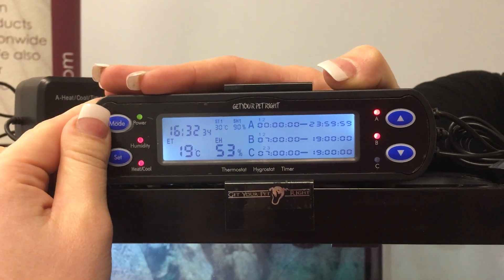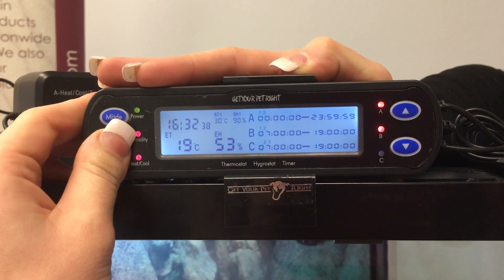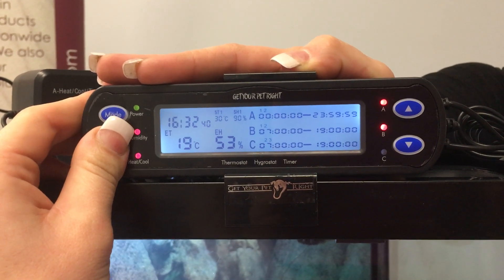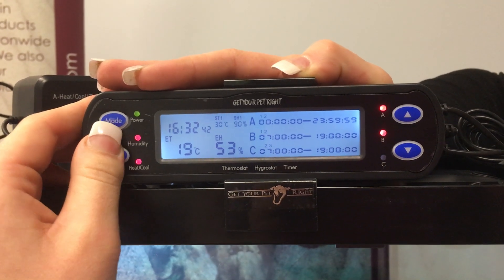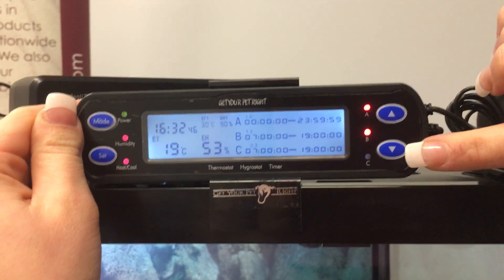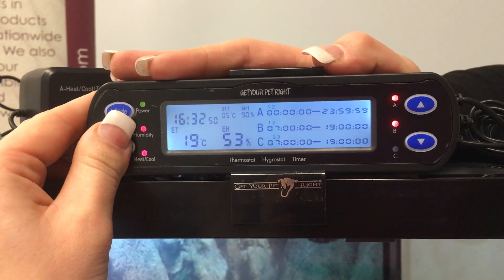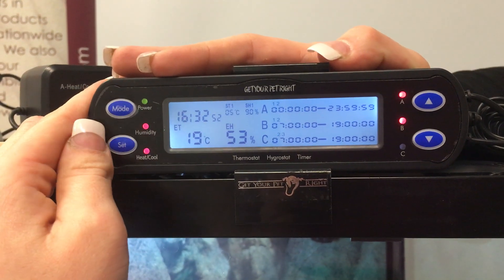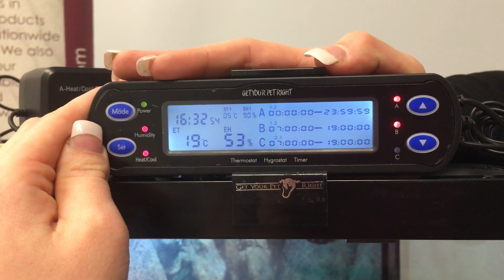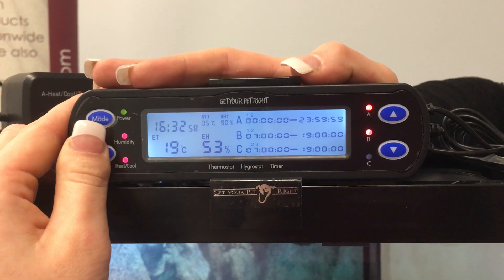Going to mode, which is ST1. We've set our current temperature to 30 degrees. I'll press and hold set to show you how to adjust the temperature if you need to. 30 degrees is standard for most python species. Using the up and down buttons on the right-hand side you can change the temperature as needed. Press set again and that's going to be your 5-degree variance — we've set it to 5 degrees because we don't want it to vary too much from the temperature we have set.